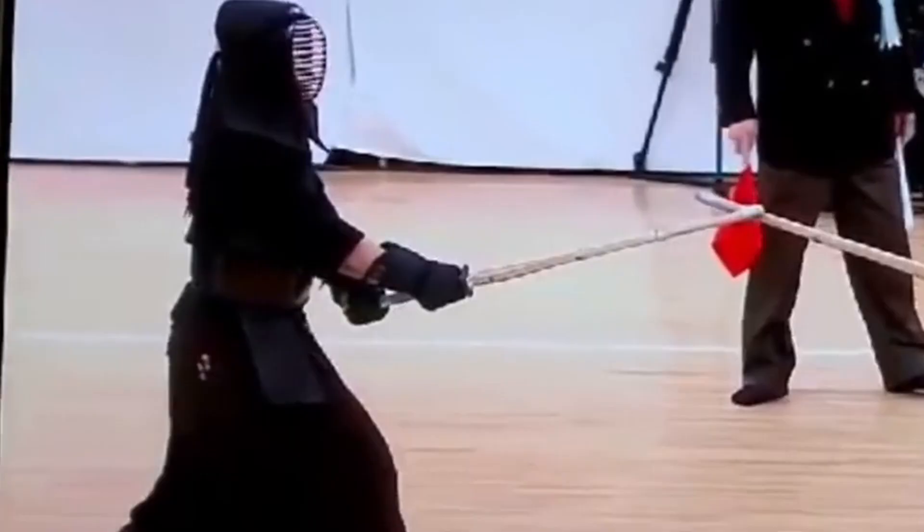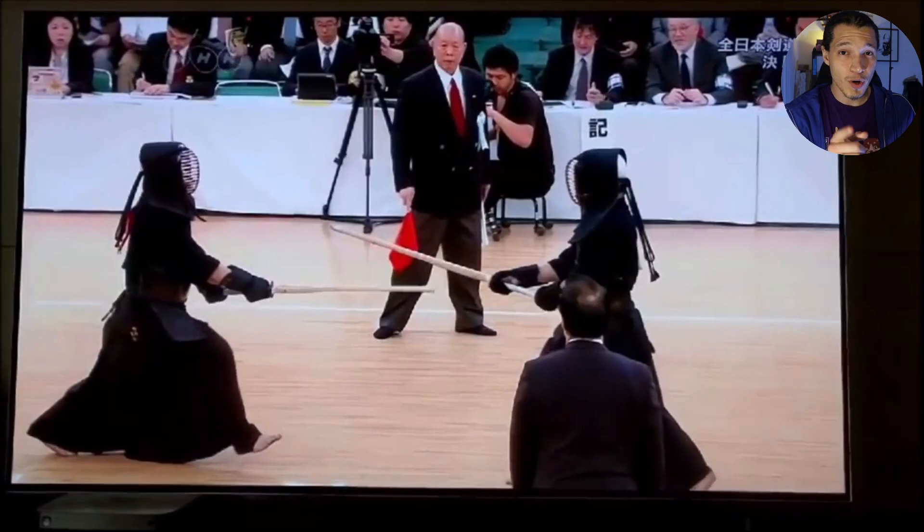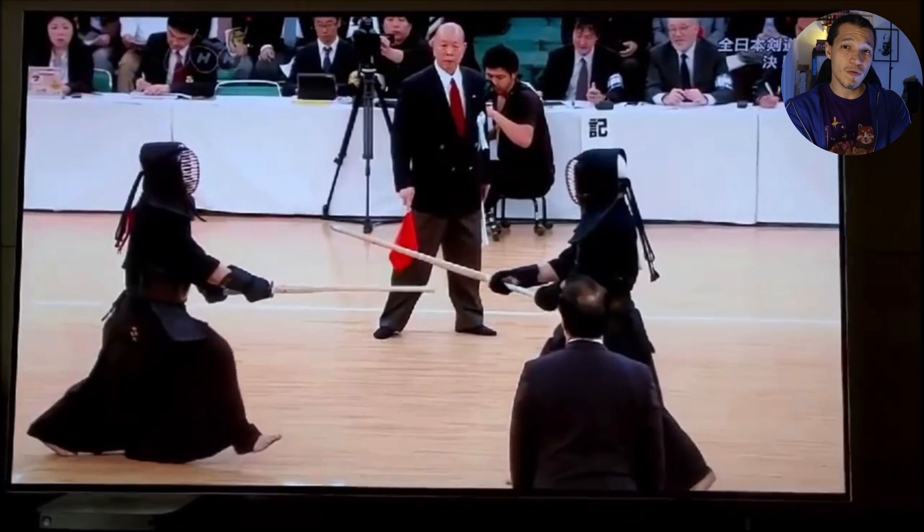Something very specific that he's doing here is that the left hand is the one doing the work. A lot of times people move the right arm to bring the shinai down and up, but he is keeping the right arm in the same position — almost just aligning the shinai with the opponent's Kote. If you notice closely, the left hand is the one doing the action to bring the sword down and up, but the tip of the shinai is not going below the opponent's Kote — it's staying right in the center.